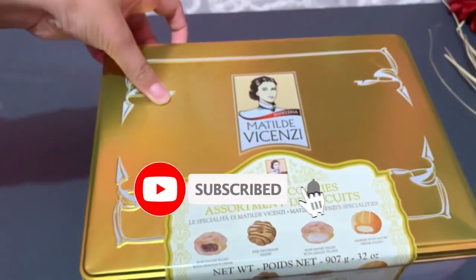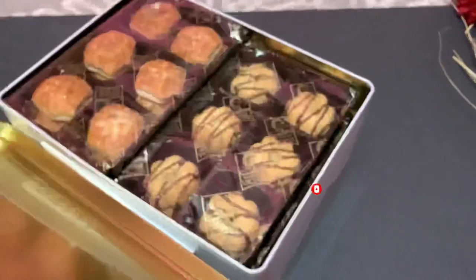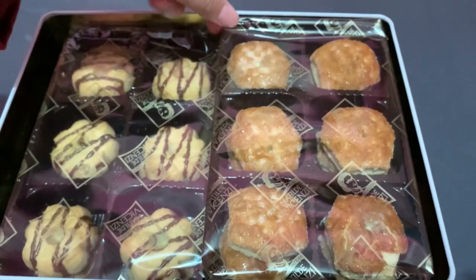I'm going to open the box — I'm so excited! Okay, here's the box. Now let's see. These are all the biscuits; let's take them out.